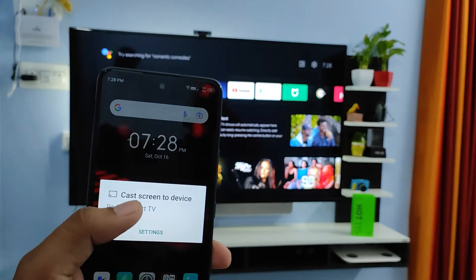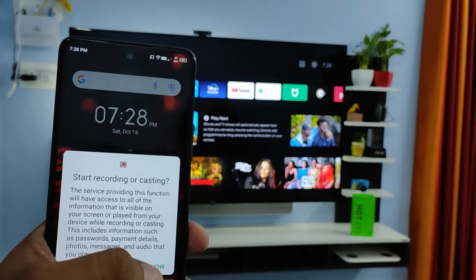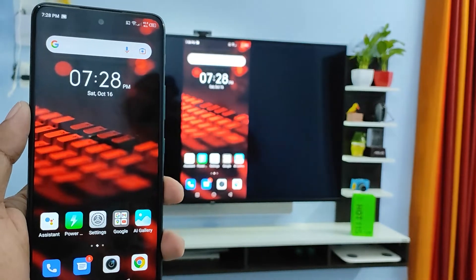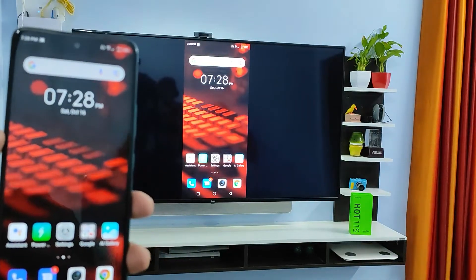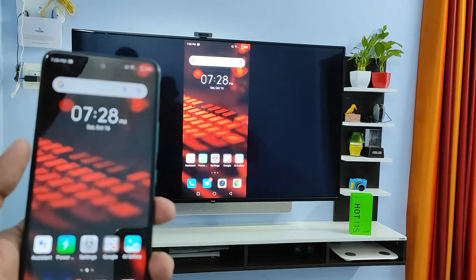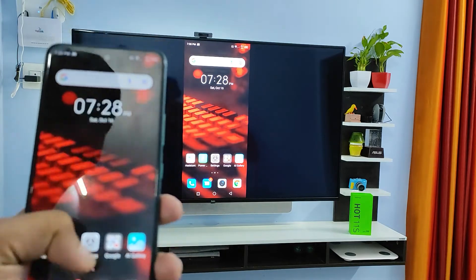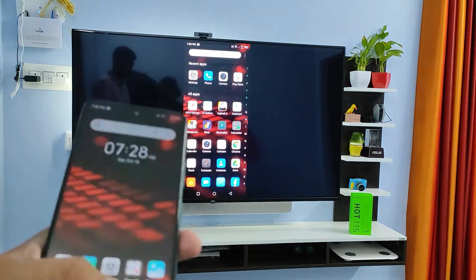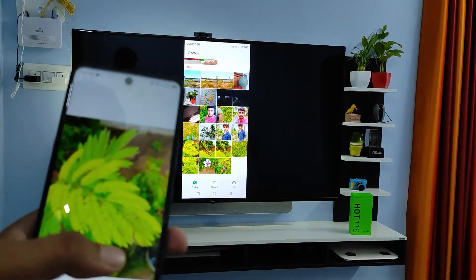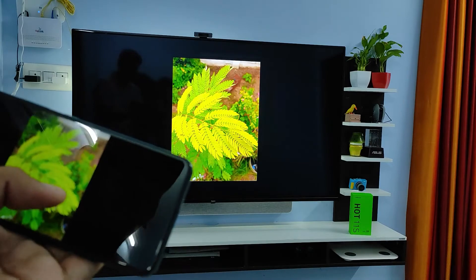Now we need to choose the TV — I will choose the Redmi Smart TV — then click Start. Now the phone screen is displayed on the TV. With this method you can view your photos and videos, play games, view your photos on the big screen, and also rotate your screen.